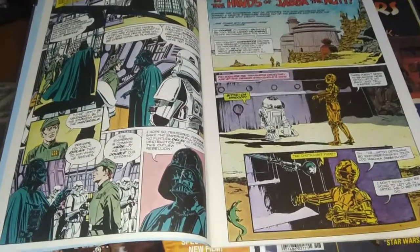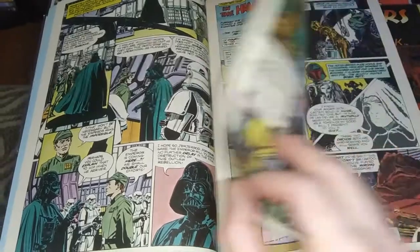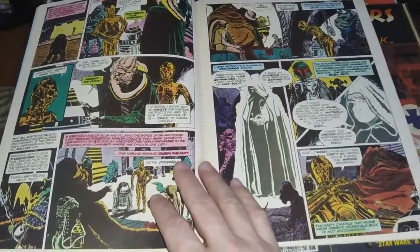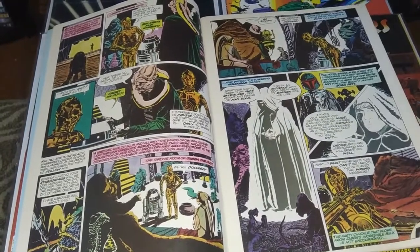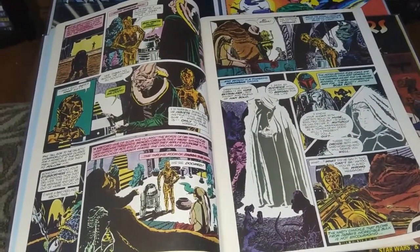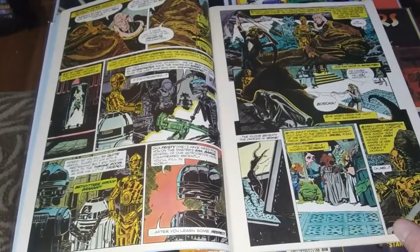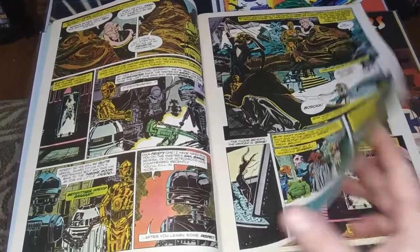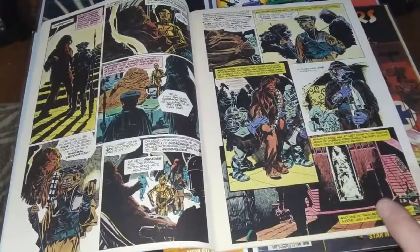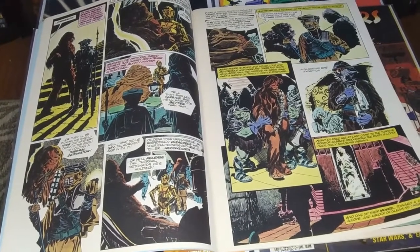Al Williamson did quite a few of the Marvel film adaptations. He did one for Blade Runner and also the Empire Strikes Back adaptation. I'm not sure what the division of labor is here. I know Tom Palmer as an inker, so maybe these are other artists doing finishes, but the look of it really has the Al Williamson look. I'm assuming it's all his pencils with some inkers going over his work.